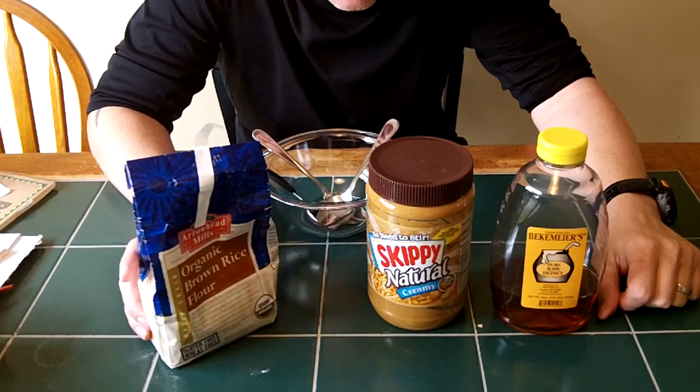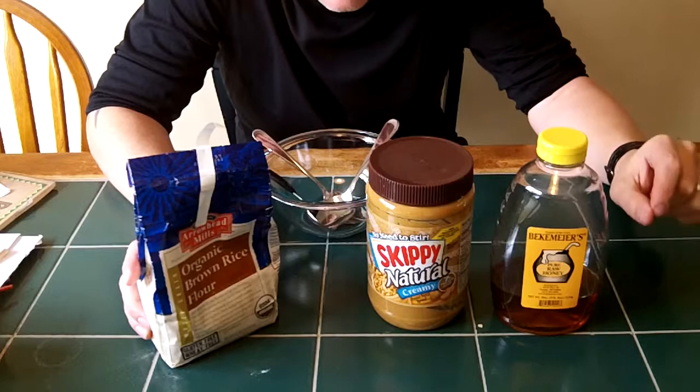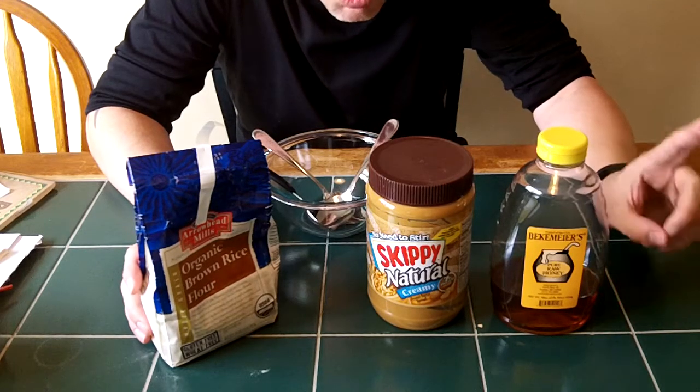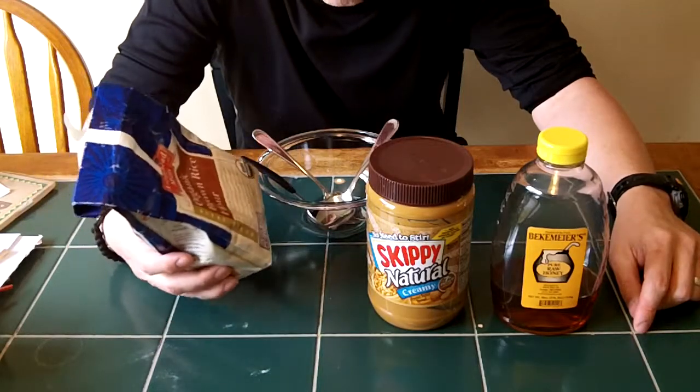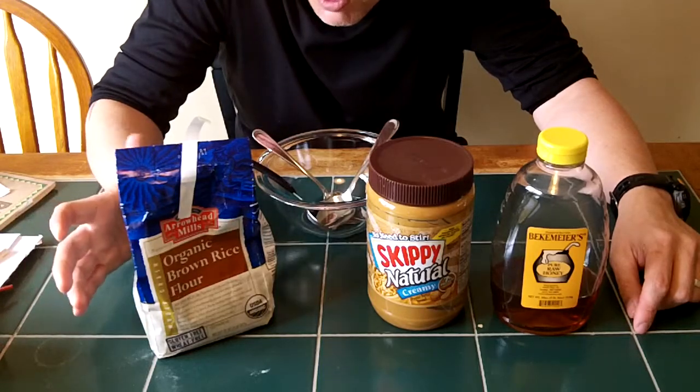The original recipe, which I found on Joe's Ultralight website — I'll put the link down below — called for corn flour. Not corn meal, but corn flour. I don't have corn flour but I do have brown rice flour, and I've used this before and it comes out great.